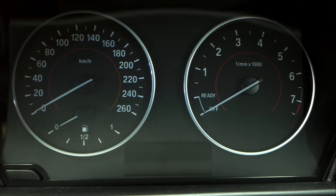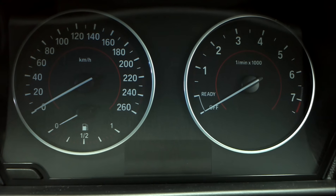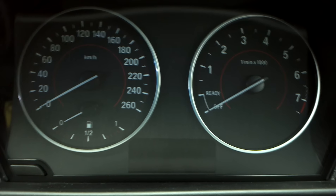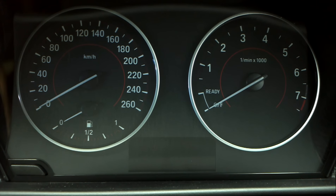G'day guys, welcome back to BM Trouble U. Today we're going to reset the service lights on a new BMW F20 1 series. It doesn't actually need resetting, but I figured I'd show it to you first so that you know what you're up for.